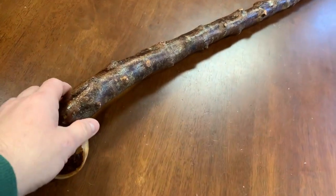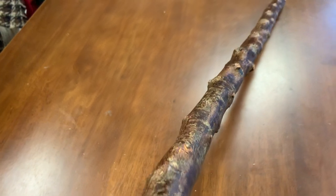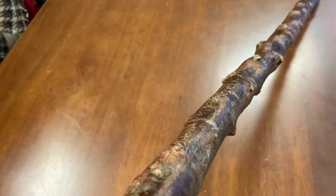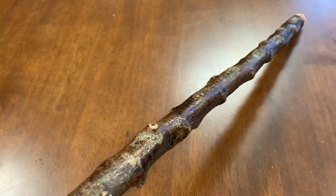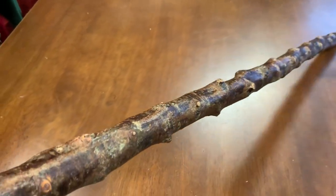It's a good hefty stick as well. It's about an inch and a quarter at the top, and it's pretty much an inch and a quarter right into about an inch towards the bottom. It has lots of little knuckles, and the bark has a natural finish, so you can see all the different colours of nature that are naturally occurring in the Blackthorn.